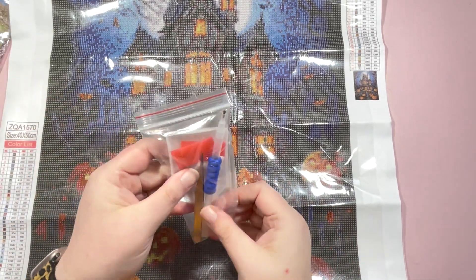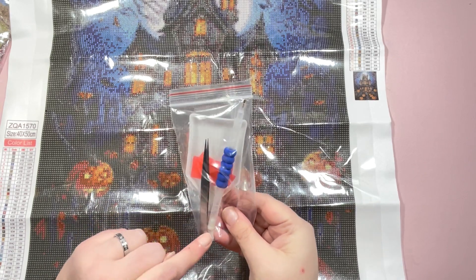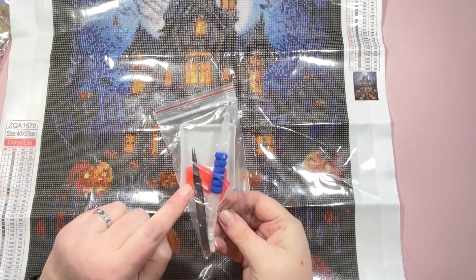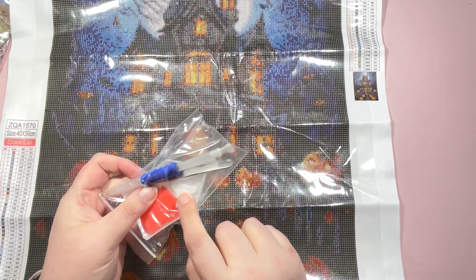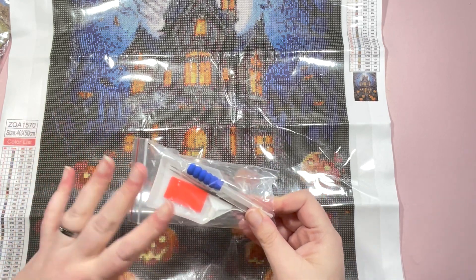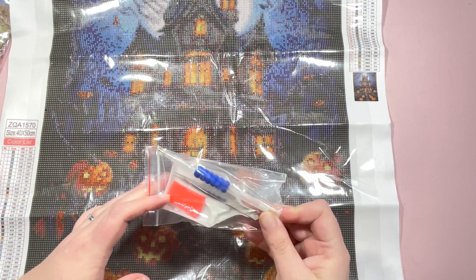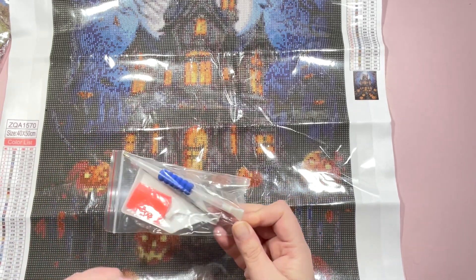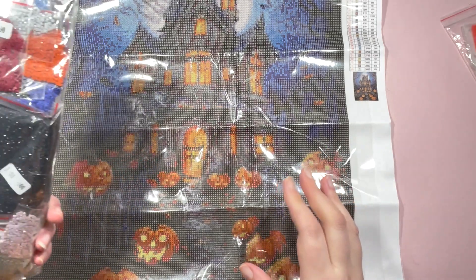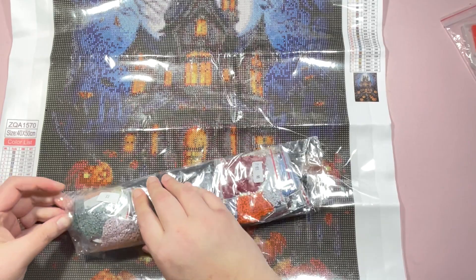You get a standard toolkit: a tray, tweezers, a pen with a multi-placer, a squishy, and a couple of pads of wax. You also get a larger multi-placer, which is really handy. If you are new to diamond painting and just starting out, this is all you would need to get started, and it's great that they include the multi-placers.